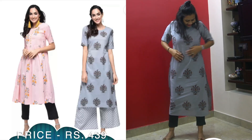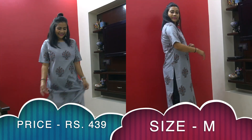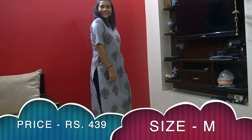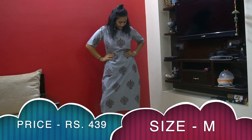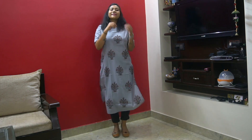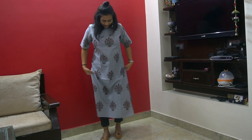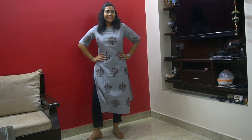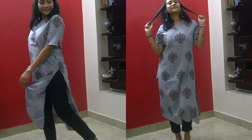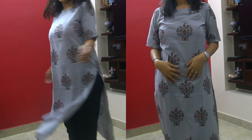This is the second kurti in the combo set — a gray kurti with a slit, so you can style it with plazo pants, jeggings, trousers, or jeans. Fabric is cotton blend with elbow sleeves and round neck. The combo price is around ₹800-850, so each kurti costs less than ₹450. There are many different color combos available. Super affordable, comfortable, and stylish — perfect for office or college.